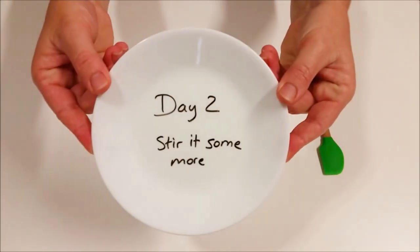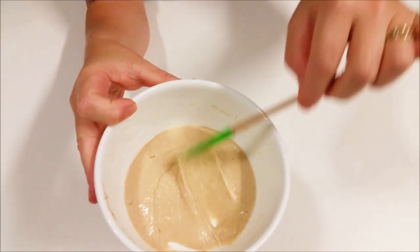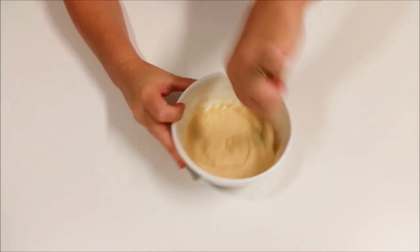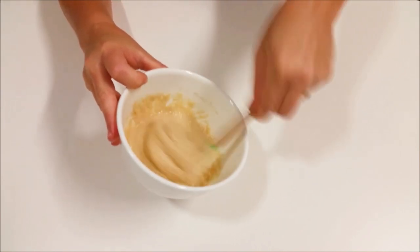Here we are on day two in the morning. Again, we're not going to add anything to this — we're just going to stir it. You can start to see it's changing its texture a bit; it's getting a bit runny with a few little bubbles in there. Mix it up really really well to add in lots of oxygen, which will help feed the yeast.